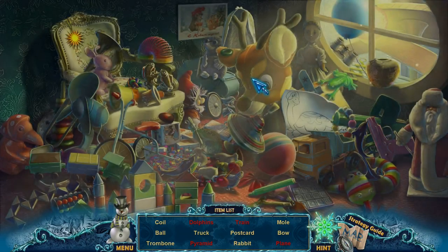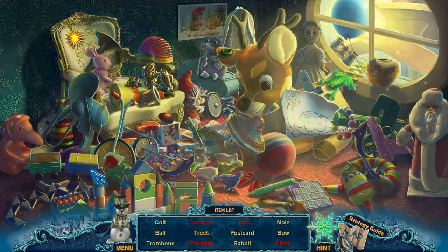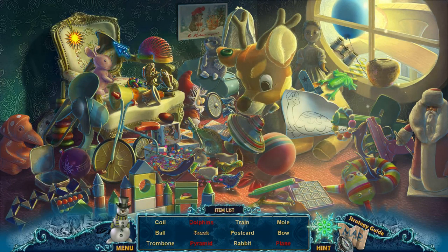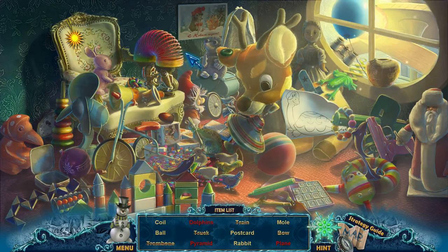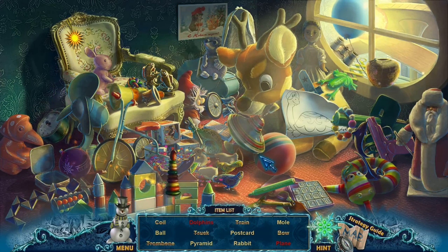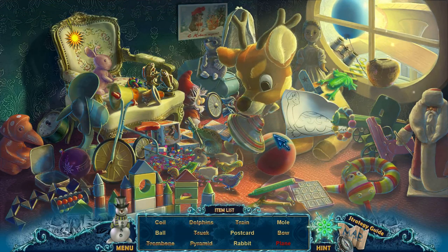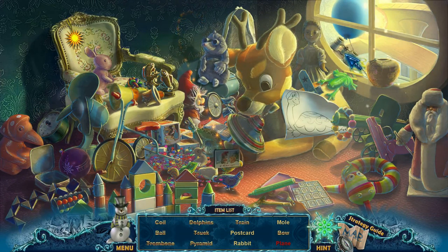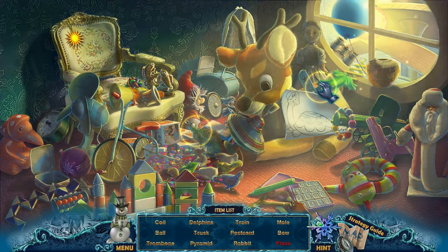Merry Christmas — I just got you some hidden objects. Let's see if we can find everything. Some of these items need help, like the train — gotta fix the train. And this pyramid needs more rings, so I'll try to get the rings for that pyramid. Here's one and here's the other. Beautiful. And dolphins over here for dolphins. I need a propeller for the plane. I need a postcard and a rabbit. I'll just use a hint here for the propeller.